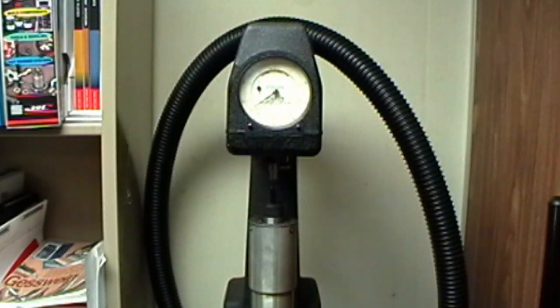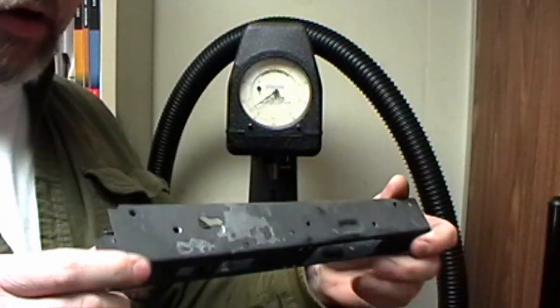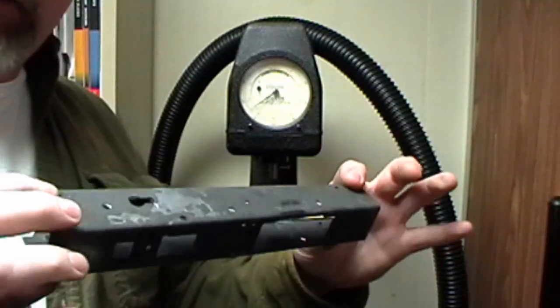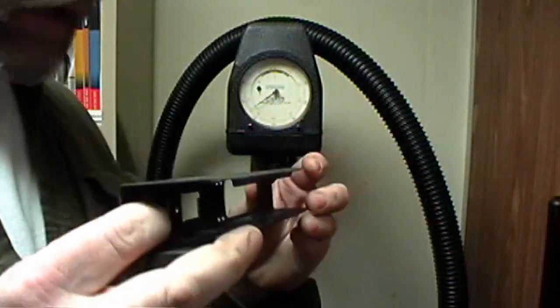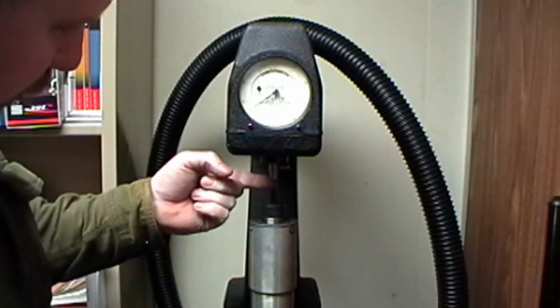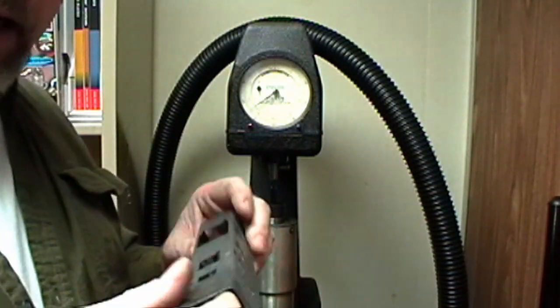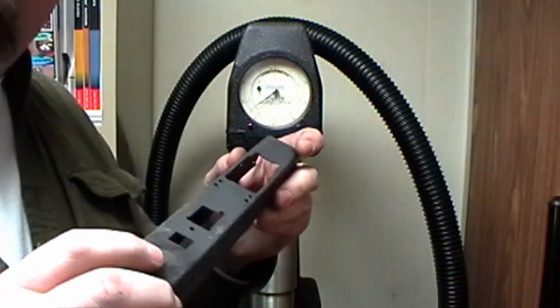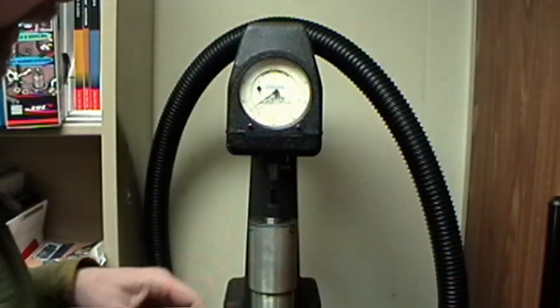All right, let's check the hardness on our receiver here. You see it's all black — all the carbon build up in it. You've got to scrub the scale off; scale will give you a false reading. This is a Rockwell hardness tester — this little pin in here has a diamond tip in it, and it will tell us how much pressure it takes to actually put a little dimple in this. It'll be very minute, but it'll tell us how hard this thing is.